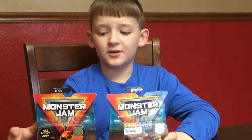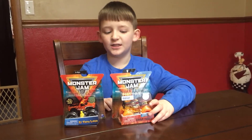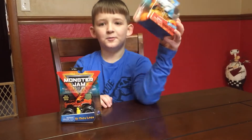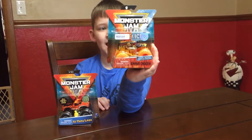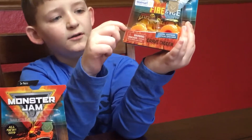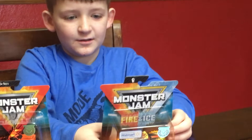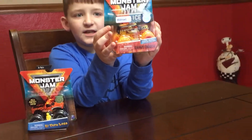You know the normal Grave Digger where he has green and black tires. Well, we just found this one at Walmart that has orange tires with yellow stripes. And this one is the Fire and Ice Edition.